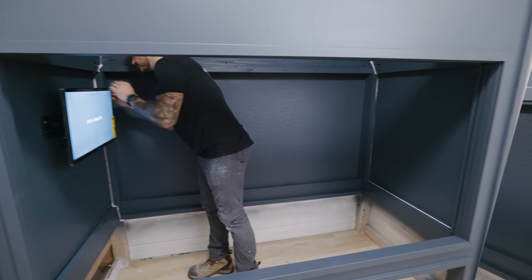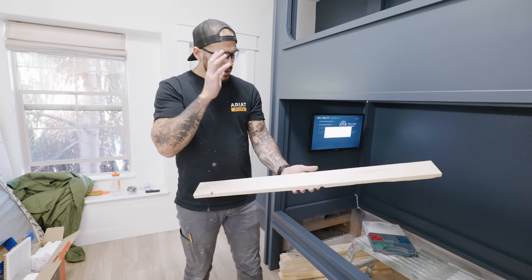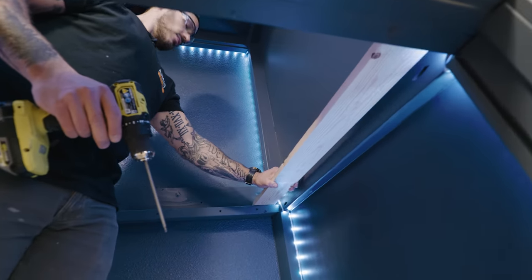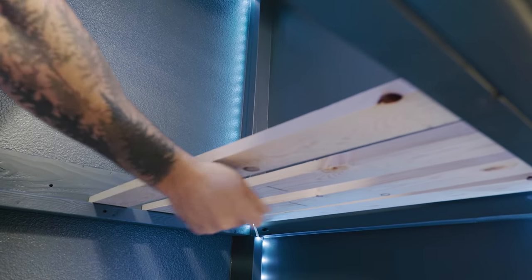The mattress cleats are 1x4 common wood - the cheapest kind you can find. I bought 13 pieces that are 10 feet long to cover both bunks, which cost me roughly around $110. You can use plywood instead, which has more flex and durability, and it'll probably save you an extra $10 - so you can do either.